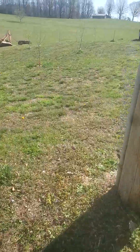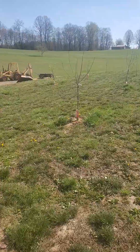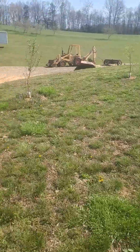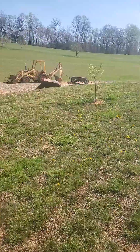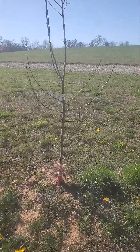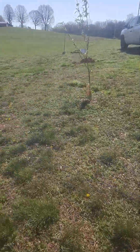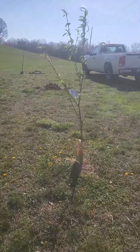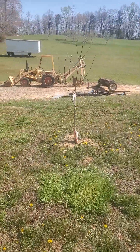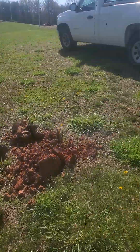My trees are doing really well. I got an apple, a peach, and a plum — I need one more plum tree. I got another apple, and they're budding out pretty good. These are trees I bought from Tractor Supply: another peach tree, another apple tree, another apple tree. I've got two more holes to dig over here.